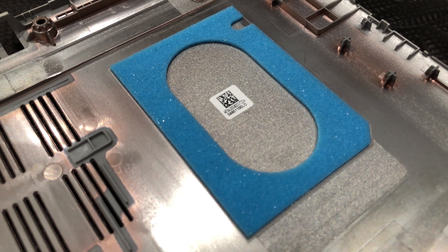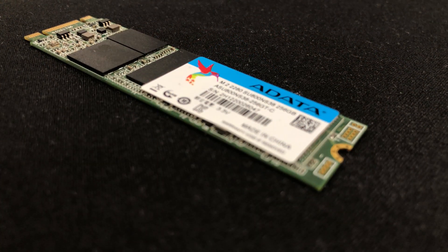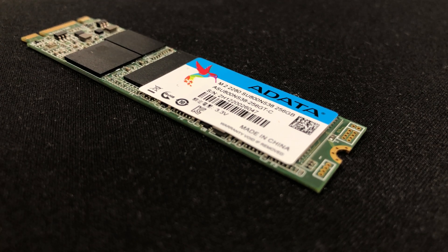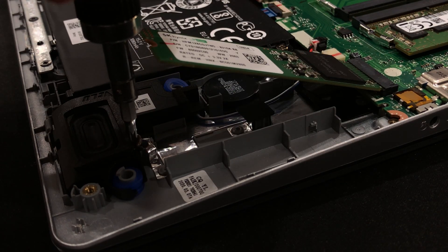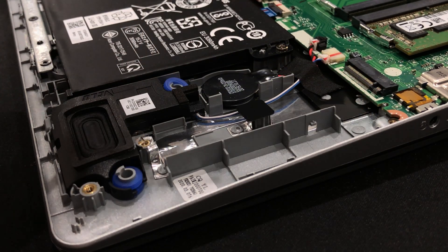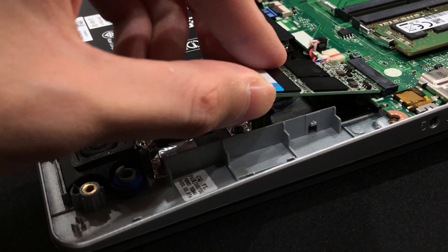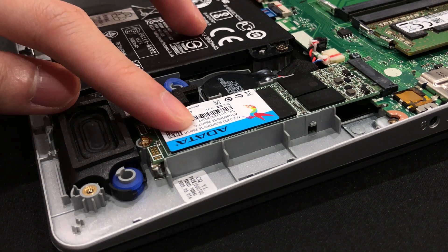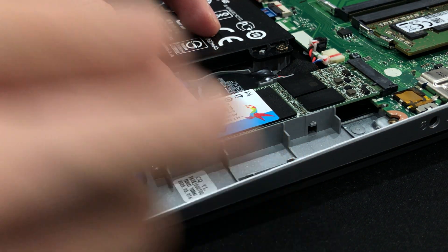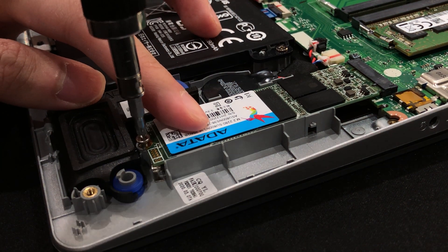On the back panel, there's a dampening foam to reduce hard drive vibration. I would replace the original SSD with a 250GB Adata Z800 SATA M.2 SSD. Even though it's not an NVMe drive, it does have DRAM cache, which will be great for using as a boot drive. Plus, with double the capacity, I could partition the C drive to around 150GB while still having roughly 80GB of fast storage.